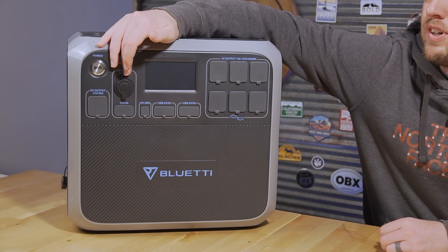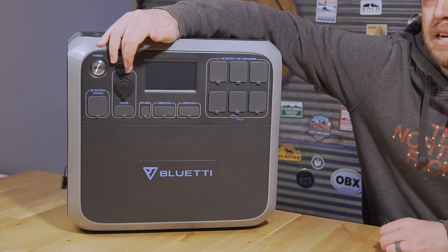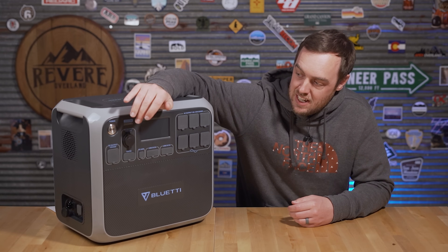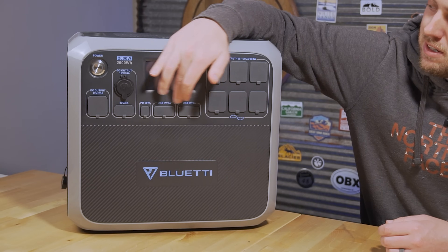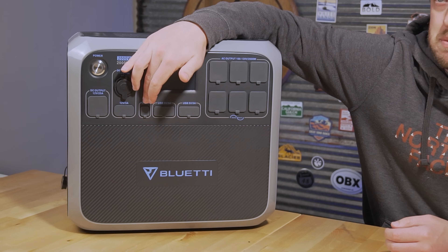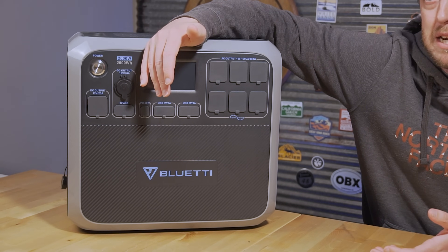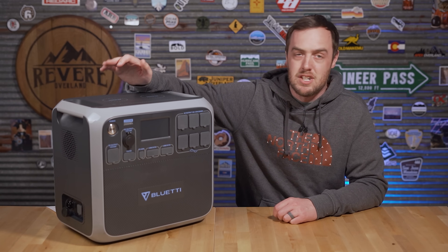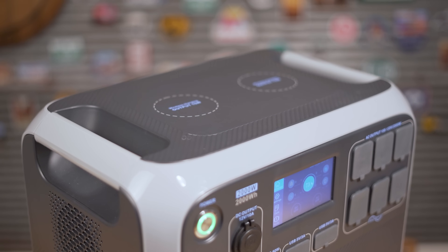Starting over here, you've got a 12-volt regulated output at 10 amps, which is good for pretty much everything you want to power, including diesel heaters. Along the bottom you have a bunch of USB outputs for all your USB devices, including a 60-watt USB-C so you can charge things like a MacBook or Chromebook quickly.